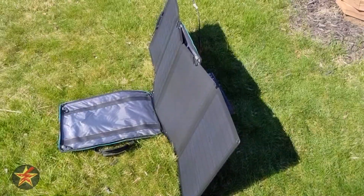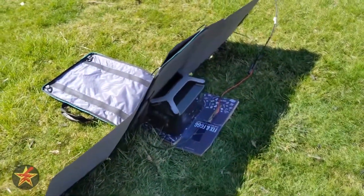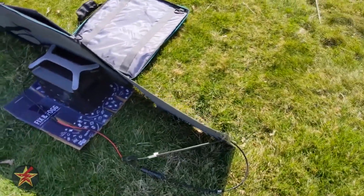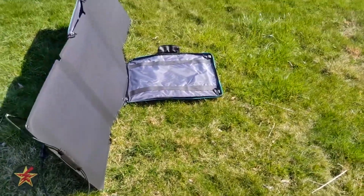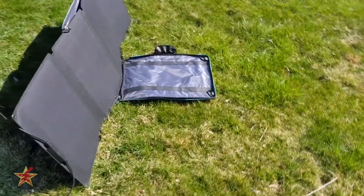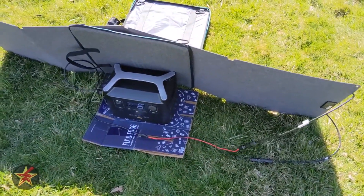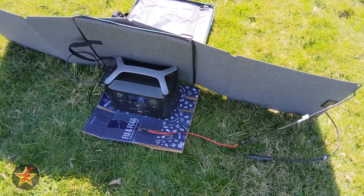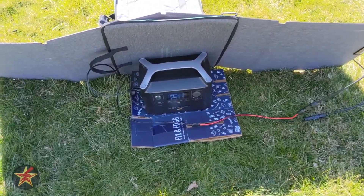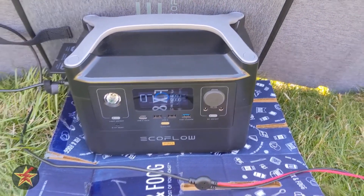I have the panels pointed in the general direction of the sun and will be moving them around as the sun moves across the sky. I'll set up a time-lapse so you can watch me adjusting them to catch the best sun. As long as the wind doesn't blow things down — I might attach a bungee cord to keep it up — we're looking at roughly seven hours from zero or one percent.